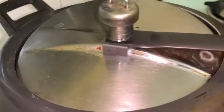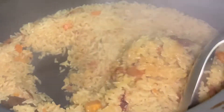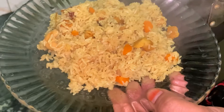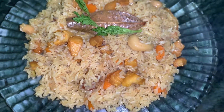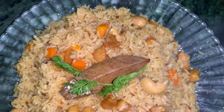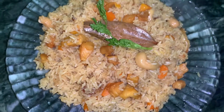We will close the lid with gas flame high and keep for 2 whistles. Our chicken pulao is ready. If you like this recipe, please subscribe, like and share the video, and press the bell icon to get notifications. I will upload a new video — till then, take care.